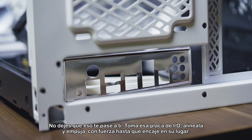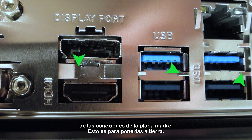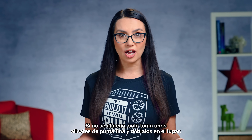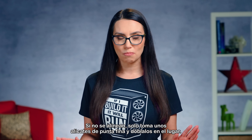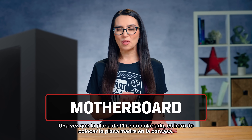Get that I/O plate, line it up, and push hard until it locks into place. Check that the small metal tabs on the back plate touch the metal parts of the connectors from the motherboard — this is to ground them. If they don't line up, just take some needle-nose pliers and bend them into place. Once the I/O plate is in, it's time to get that motherboard in the case.